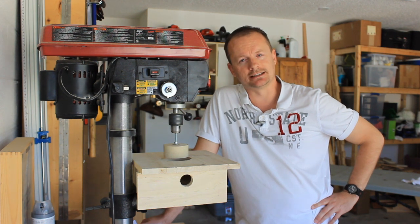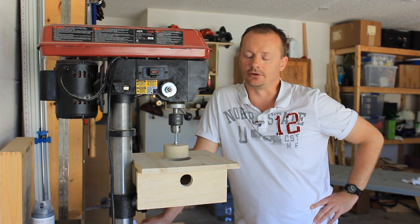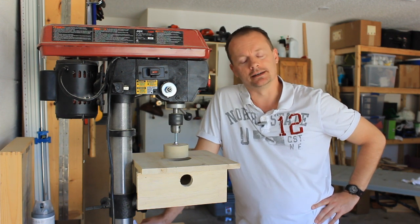Visit me at simplyeasydiy.com, Facebook, and Pinterest. Don't forget to say hi. I'd also like to thank all my subscribers — it is an honor.